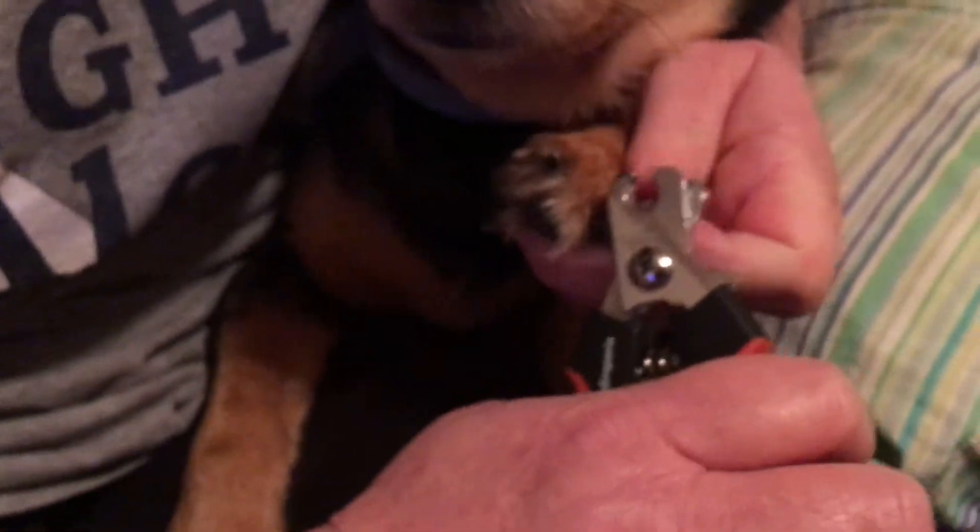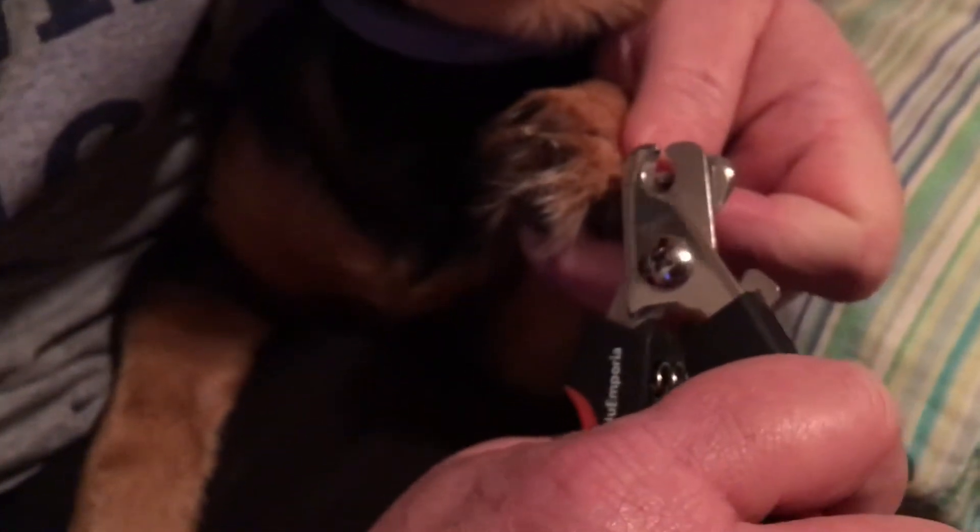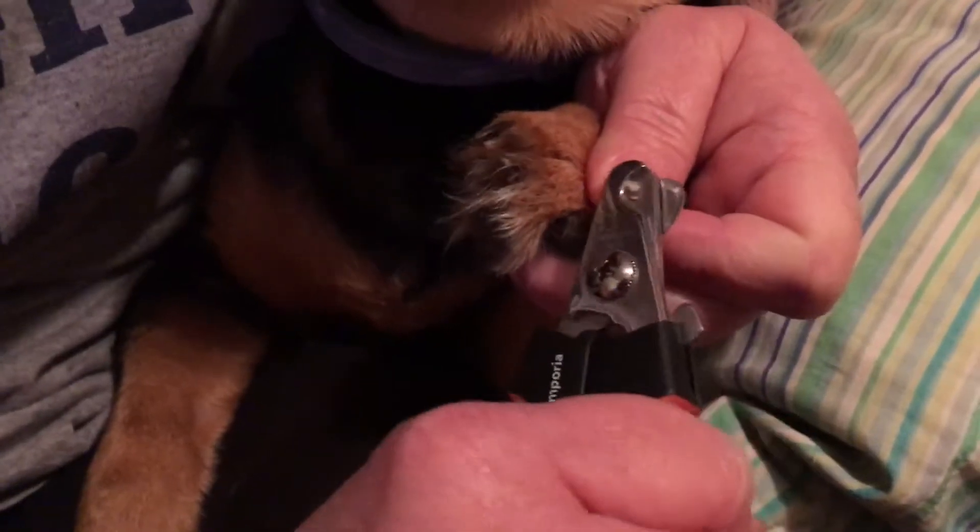Well, they didn't break like some reviews said. This is supposed to be for medium and small sized dogs, and it looks like they're doing a fair job.